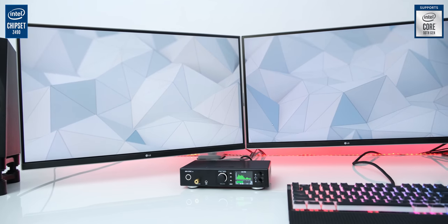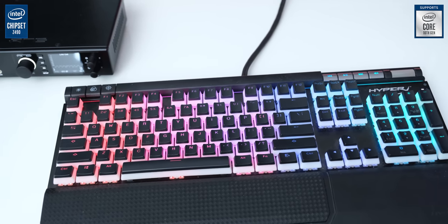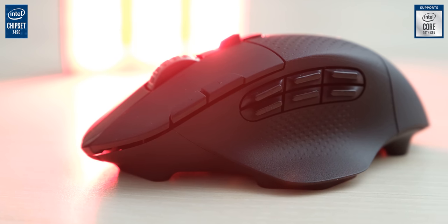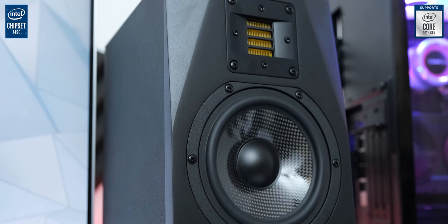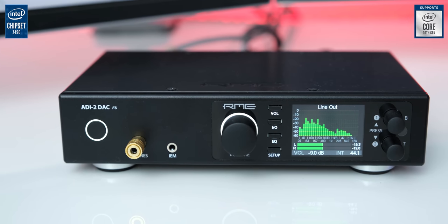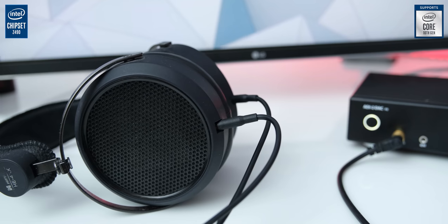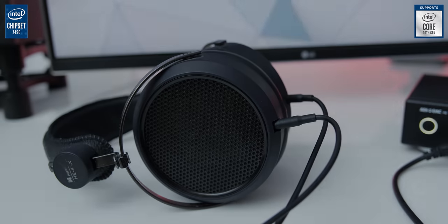For the peripherals, we have two 4K IPS monitors from LG, and we are using a HyperX Alloy Elite keyboard with custom PBT keycaps, along with a Logitech G604 mouse with many buttons. Creators also need professional level sound, which will be delivered by these amazing A5X monitors from Adam Audio. To get the most out of our speakers, we are also going to use the RME ADI-2 DAC FS, which also has a headphone amp powering our HiFiMan HE4XX. Now let's see how the final result of our 5 hours of work looks.